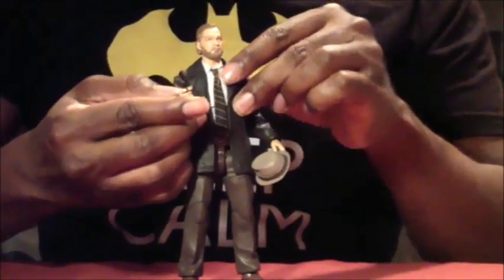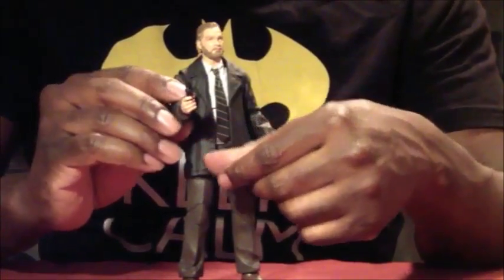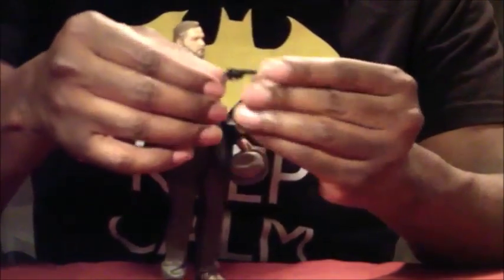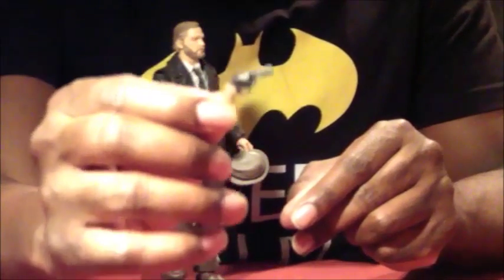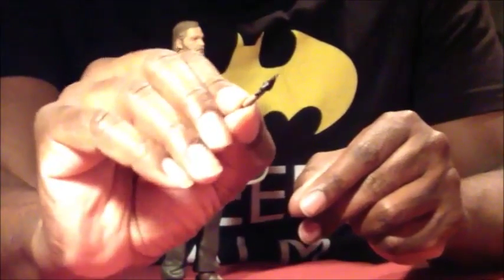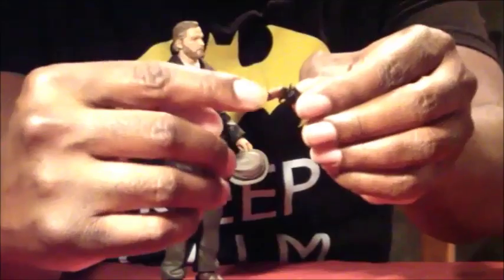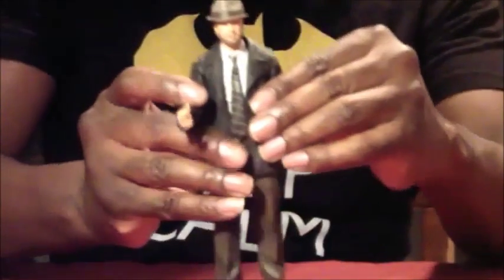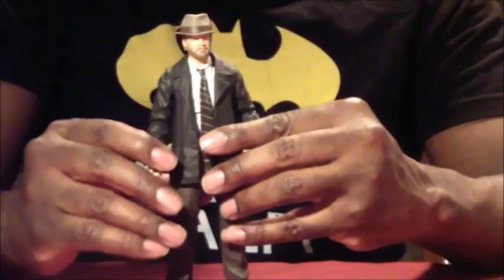He does come with his six-shooter handgun right here, so it fits in his hand. It's very very well done — it's got two colors on it for the handle. He also comes with the hat, which fits very very tight on his head and doesn't fall off, so I do like that a lot.